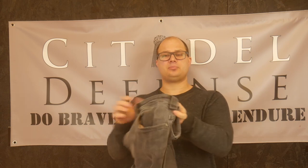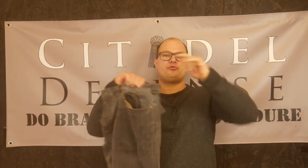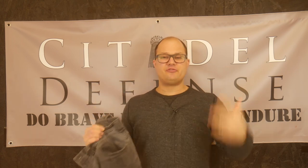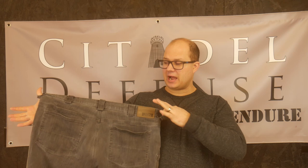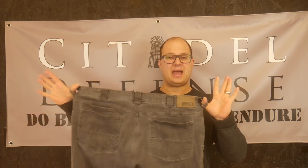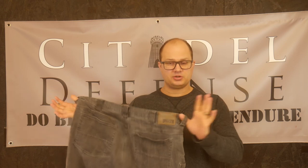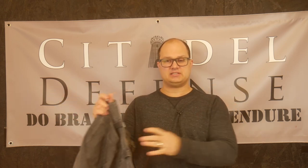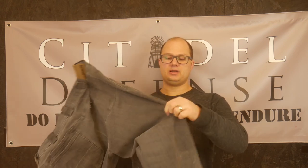Most importantly for me, they have very deep, comfortable front pockets so I can fit all my little accoutrements in. Duluth Trading Company does a good job here — you have enough belt loops, which is always important when you're looking at everyday carry pants for gun stuff.